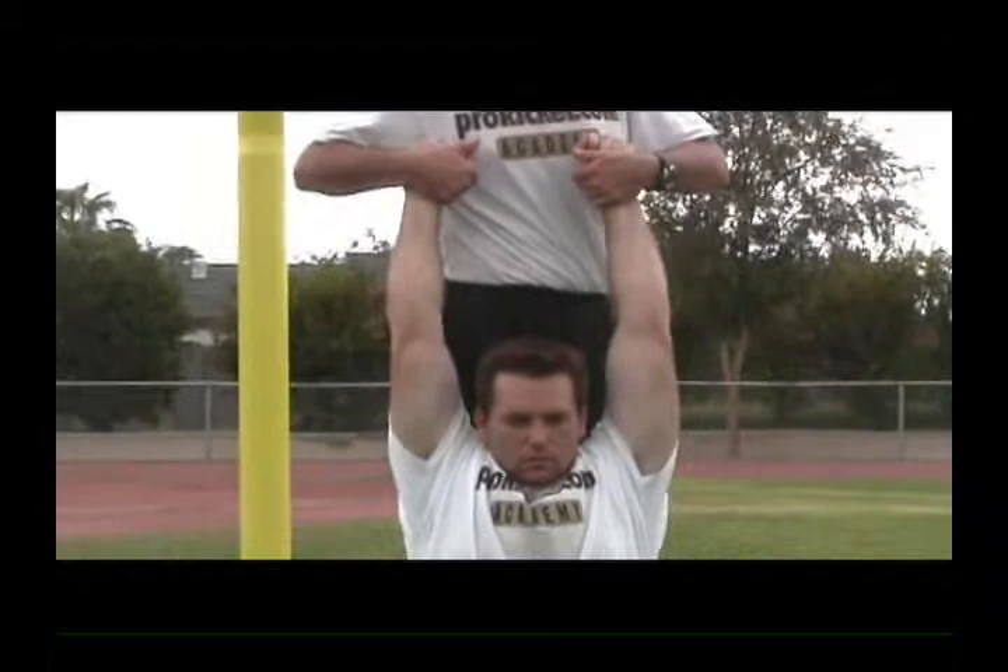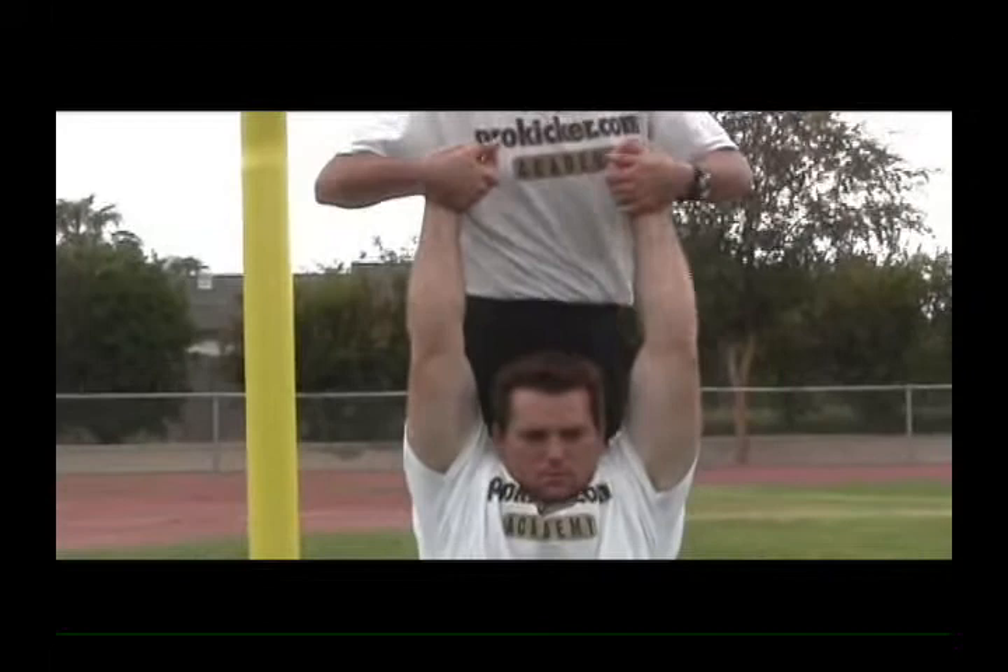Ready, begin. One, two, three, four, five, six, seven. Relax.